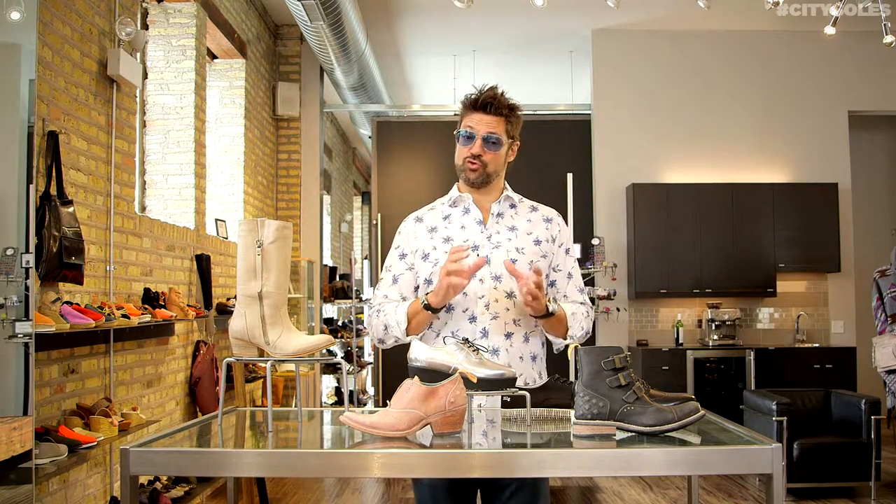First off, in the summertime I love wearing shoes barefoot, but when I get a brand new pair of shoes I'm going to wear socks with them the first time for sure. I'm not going to put on a brand new pair of shoes barefoot unless they're like a super supple, soft moccasin or something like that.